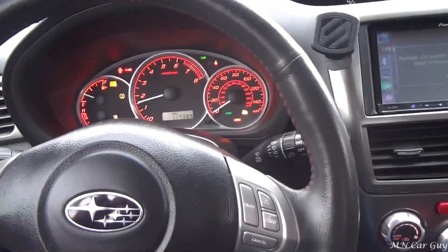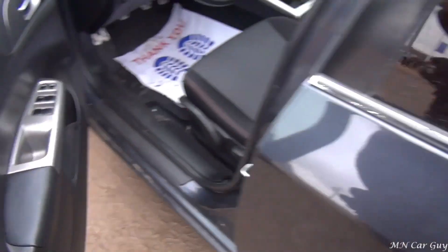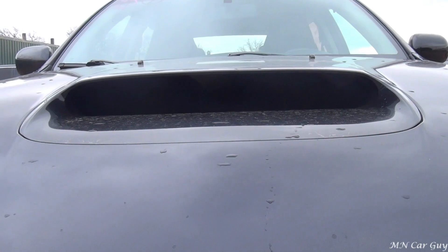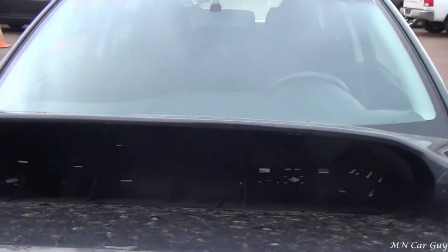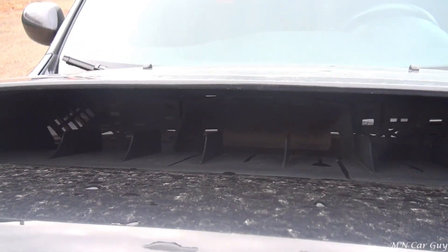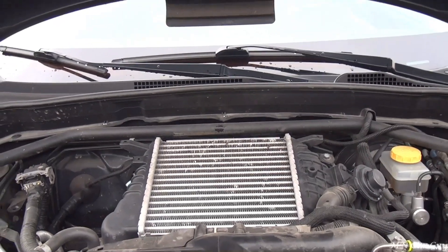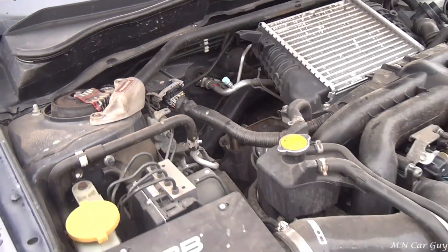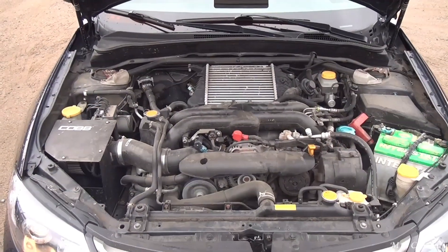Let's go ahead and pop that hood. That hood scoop is fully functional — it's not cosmetic like you'd see on most vehicles. As we open it you can see that it goes all the way through. That's where it comes out, and then you've got the air cooler right there for the turbocharger, which is right down there. Cold air intake system right here. And that's the whole entire engine bay.